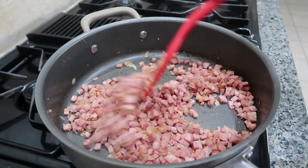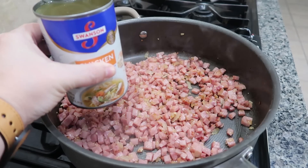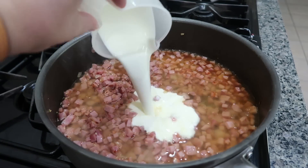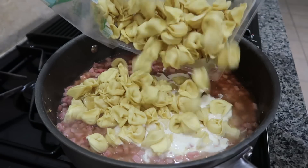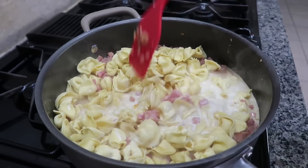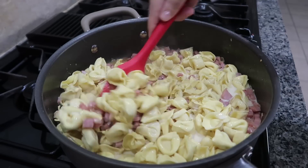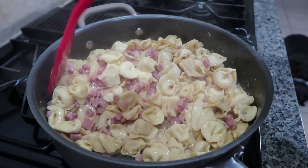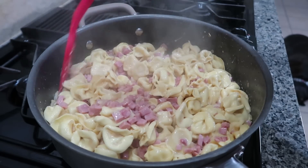I'm going to turn the heat down a little bit — I've got it on high right now. I'm adding an entire can of chicken broth, half a cup of heavy cream, and a 20-ounce package of cheese tortellini. I'm going to stir this up until everything is nice and combined, then let it come to a boil and cook it for about eight to ten minutes. It's been about eight minutes and I think that is long enough.